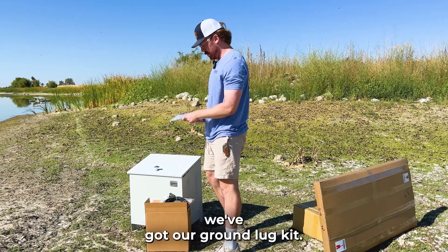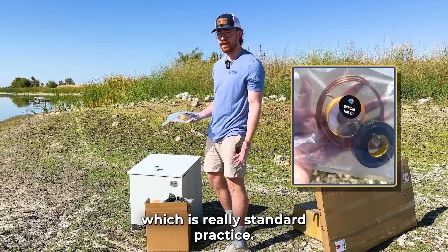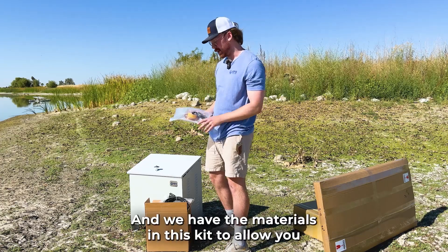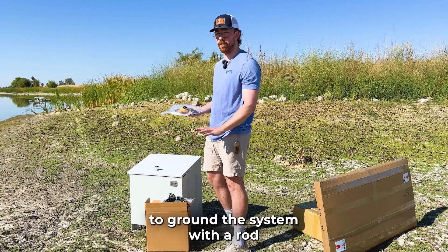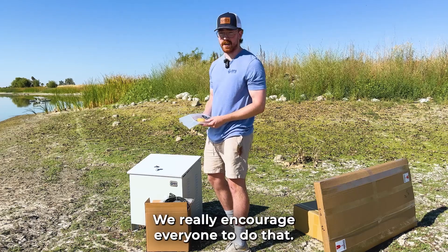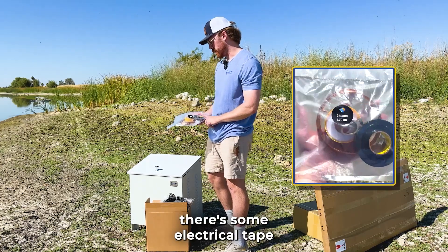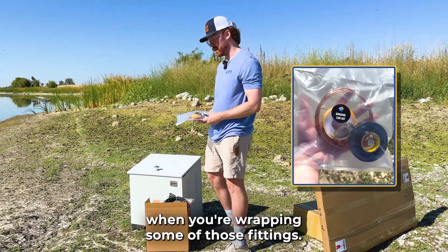Here we've got our ground lug kit. This is going to enable you to ground the system, which is really standard practice — you want to avoid any chance of lightning damaging the system. All you need to do is provide a copper grounding rod; we have the materials in this kit to connect the system with a rod so there's no chance of damage from a lightning strike. We really encourage everyone to do that even if you're not in a lightning-prone area. You'll also notice there's some electrical tape and Teflon tape in there for the install process when you're wrapping some of those fittings.